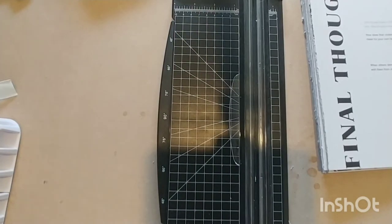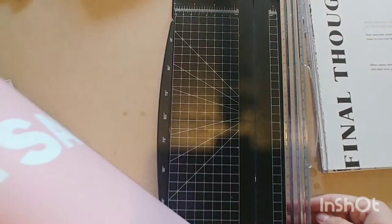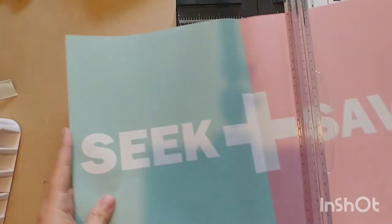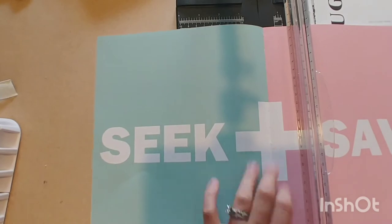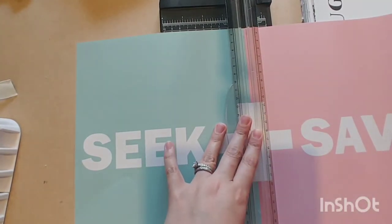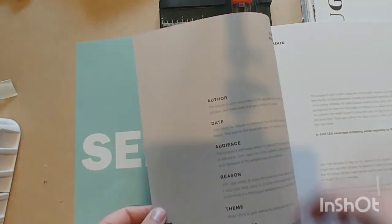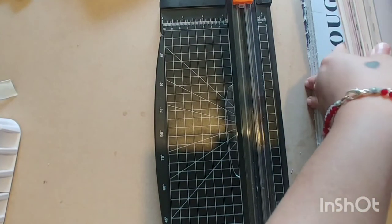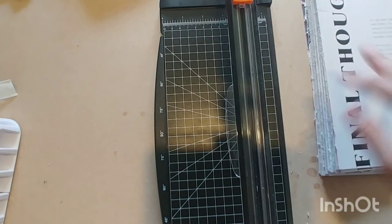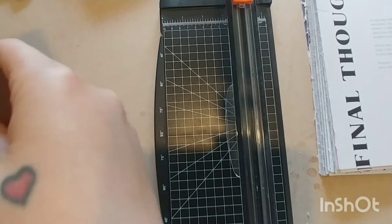I'm down to the last three signatures and wanted to start the video back up. One thing I noticed is that a lot of these pages have really cute poster-type images on them. Depending on what's on the other side, you could take them out and frame them. Typically the last signature in each book is nothing but those types of pages, so those would be really easy and fun to frame.